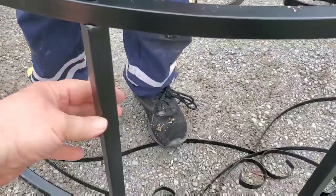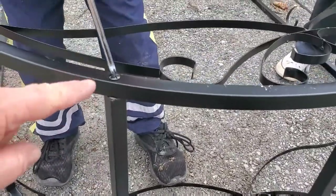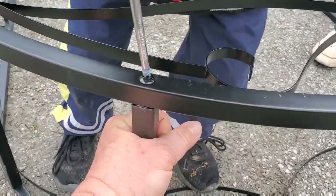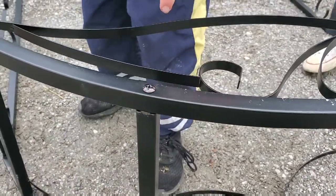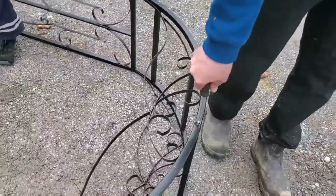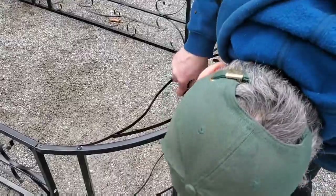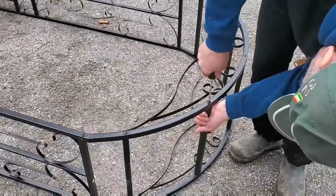So we lined up these rungs. The bottoms are already screwed in, so we had to line up the top and now we're just screwing it down and tightening it, making sure that it lines up as we tighten it in place. We're doing the final tightening right now — having my husband tighten everything and making sure the rungs are in line with the arch. It's almost done and then we'll go put it in place.